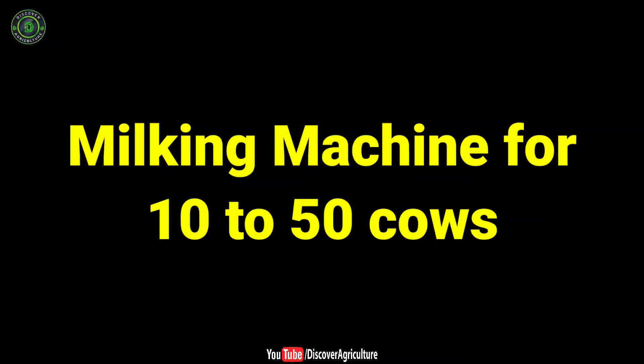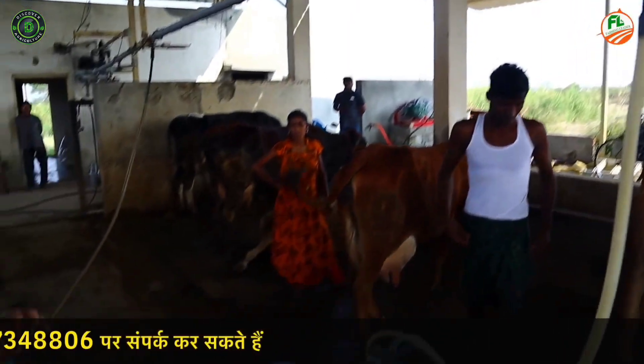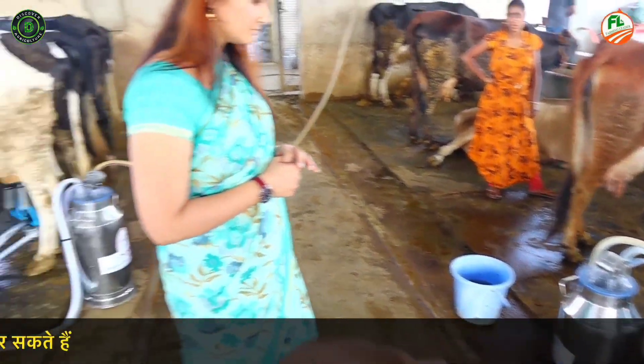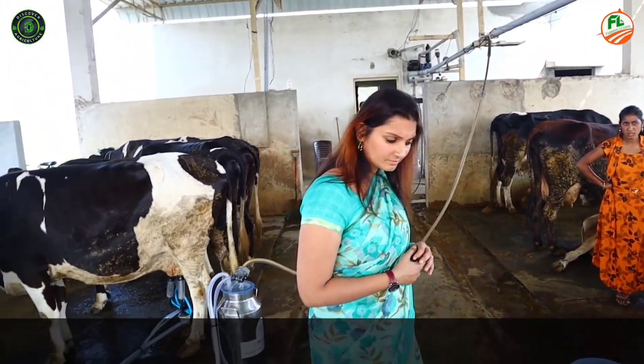Milking machine for 10 to 50 cows. If you are thinking of long-term dairy farming, then this machine is made for you. This machine comes with engine and without engine — the choice is up to you. You can also use another company's engine. In this model you can attach 4 buckets, meaning you can milk 4 cattle at once.